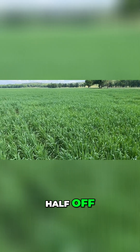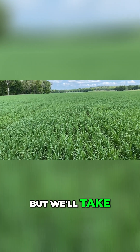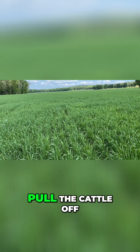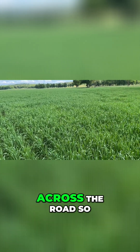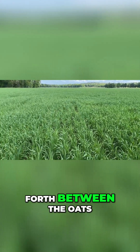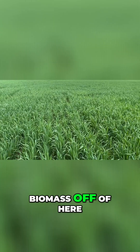We'll come in here and take about half off, leave about half, and get a couple of grazing cycles through here. Initially, we got 17 or 18 inches of growth now, we'll probably take half of it off, pull the cattle off. We've got another cool season pasture of ryegrass across the road, so until the warm season begins to kick in, we'll rotate back and forth between the oats and the ryegrass. Our plan, initially, is to take half of our biomass off of here.